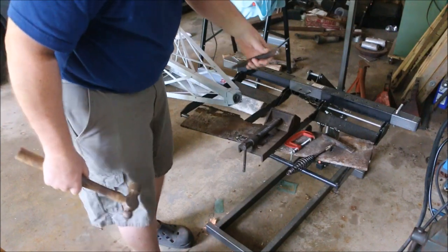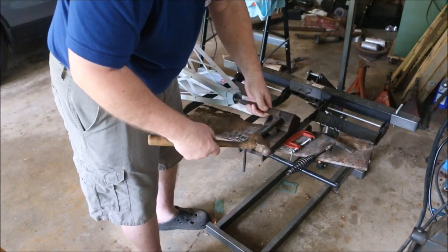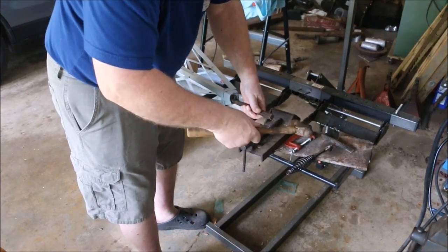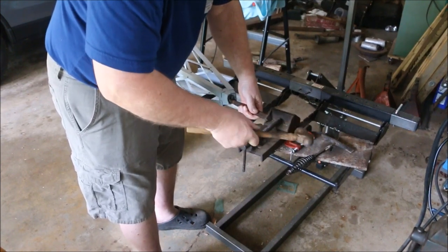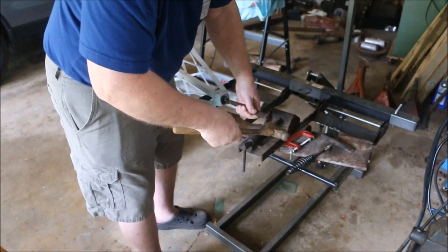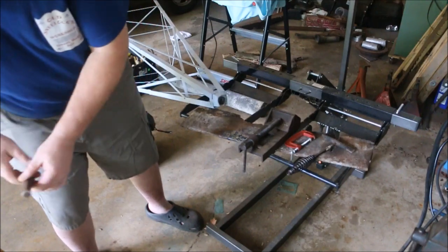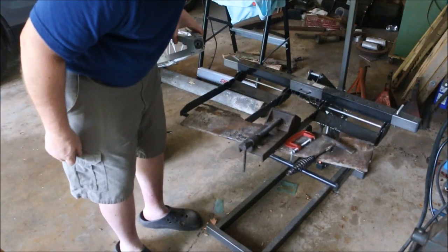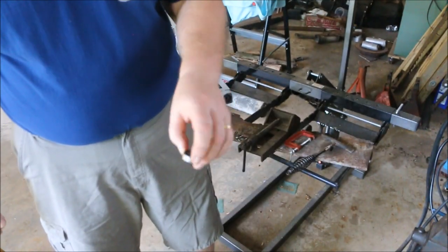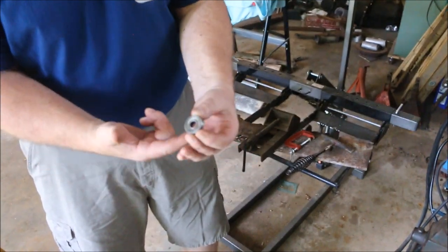Now I'm going to do something kind of risky. I'm going to see if I can dimple this bearing housing down a little bit to give me a bit more room in there. That seems to have worked. It's a sealed bearing, only sealed on one side. I want to have this side down so that as I pump grease into that tube, it comes up and comes through the bearing.